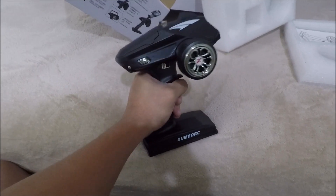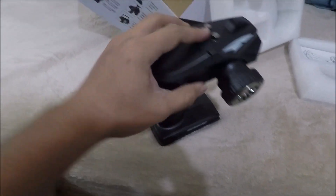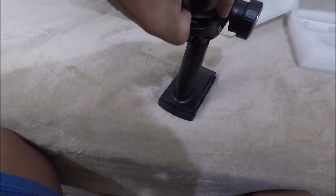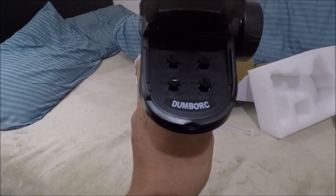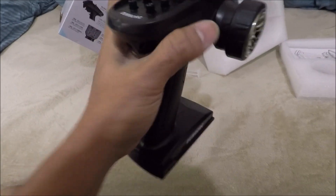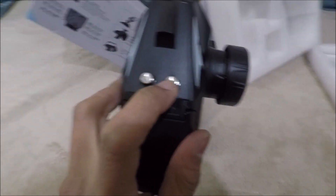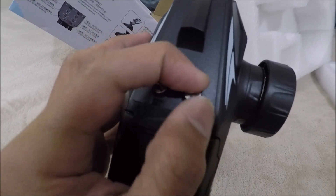It's not really that bad for a gyro transmitter — it's really cheap. We need four AA batteries. Now I'll open the trim controls: we have the steering rate, the throttle rate, steering trim, and throttle trim. And we have plenty of channels — channel 4 here, channel 3 here, channel 5 above, and channel 6 here. Channel 6 is the gyro, so I can turn it up or down. I'm going to turn it to the max.